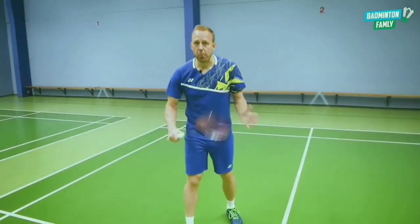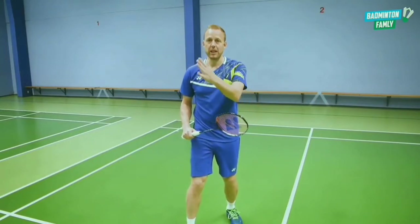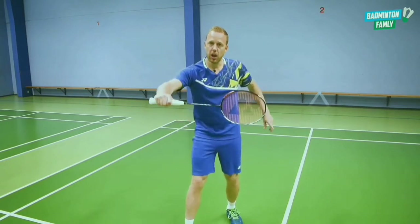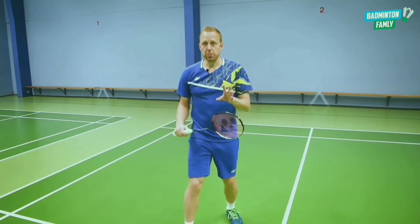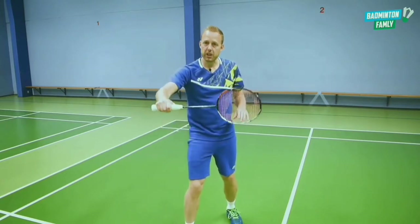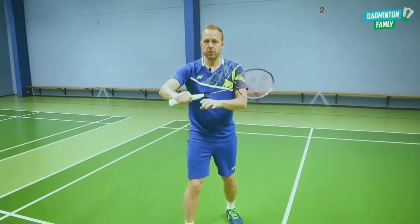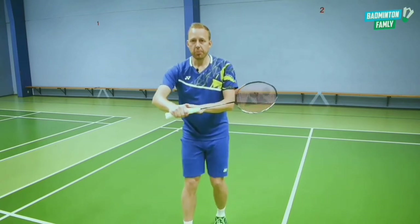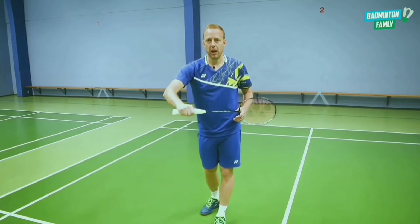At a more defensive position, you need to add a little bit more deception — you really need to fool the opponent in the back, otherwise it will be very dangerous to do a shot from this position going upwards to that corner. If you are reaching it at a lower position, the same wrist mechanics apply; you still need to push with your thumb, but you also need to add a little more movement with your arm.